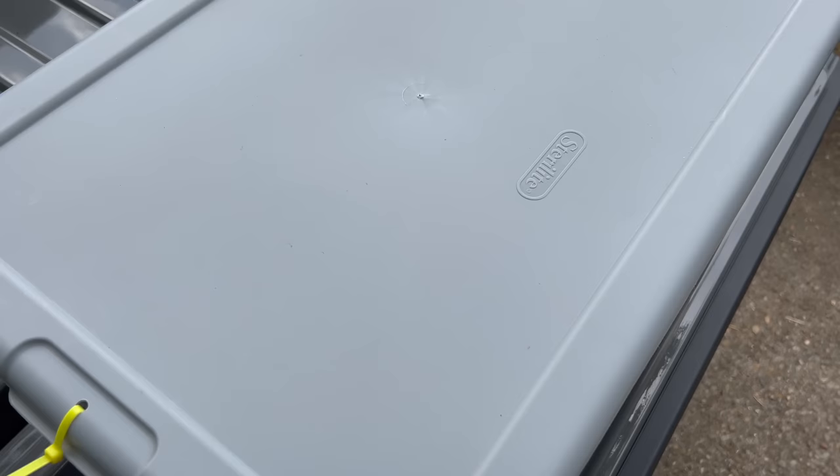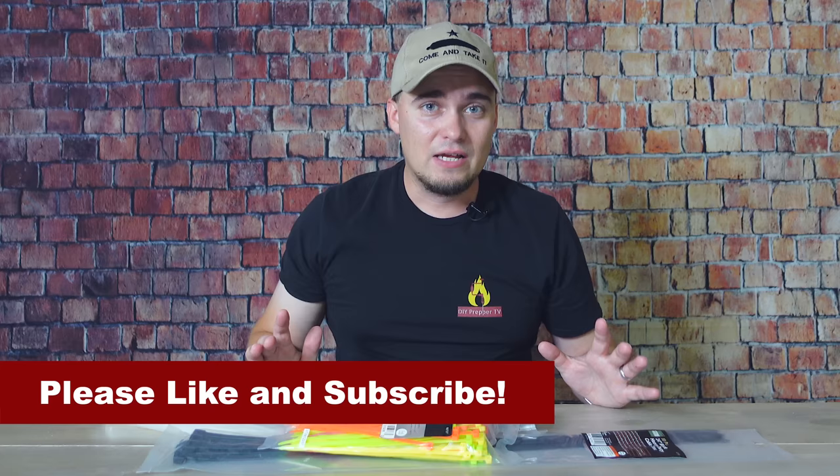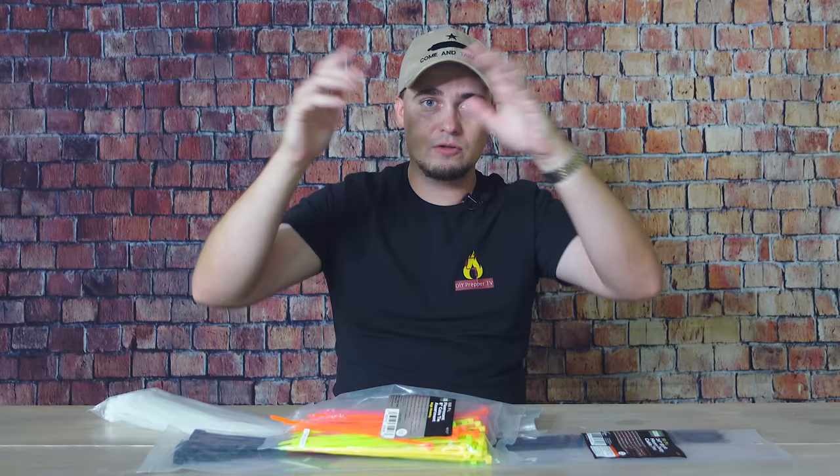One way that preppers can use zip ties is to help them secure lids to plastic totes. If you're a prepper, organization is a really big deal, so you're probably utilizing space on your top shelf or maybe your attic for things you don't use that much, like Christmas decorations. A lot of times we use plastic totes, and if they're in a precarious position you squeeze them just wrong, the lid can pop off and send stuff falling on your head, onto the ground, break things, make a huge mess.